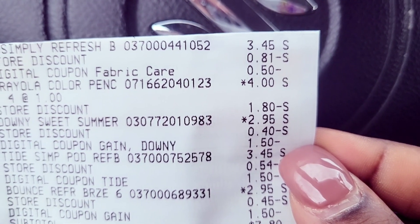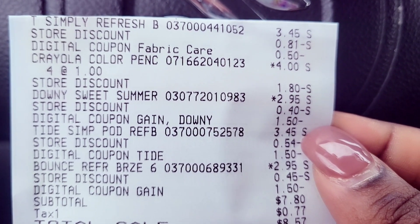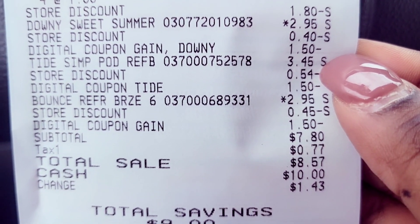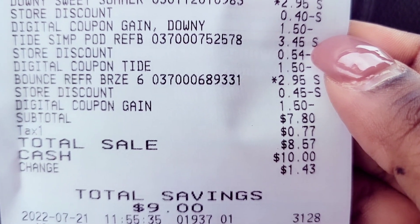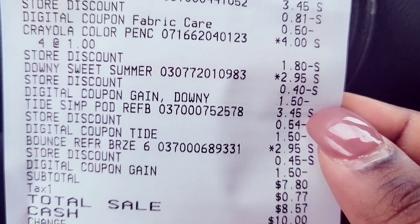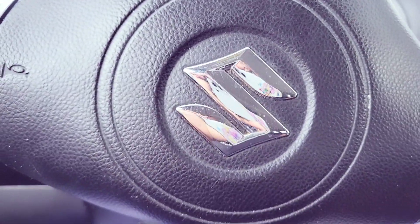As you can see on the receipt, the 50 cent did attach to the Tide Simply Detergent at $3.45. You can see $1.80 came off as a discount for the color pencils — I think that dollar did come off because it's no longer on my account. The $1.50 came off for the Downy, the $1.50 came off for the Tide Simply Pods, and the $1.50 came off for the Bounce. The store discounts add up to about four dollars when you count the dollar off of four, and my total was $7.80.